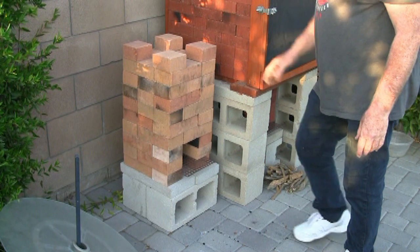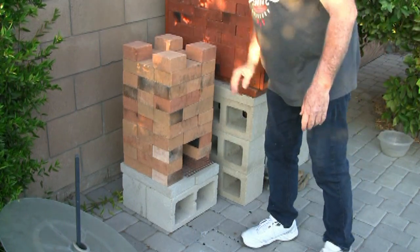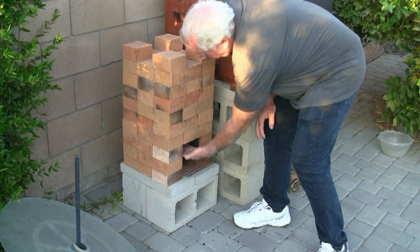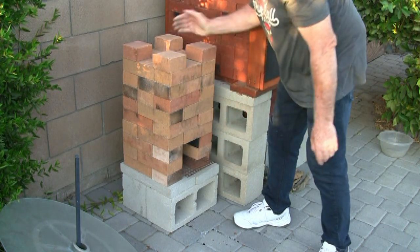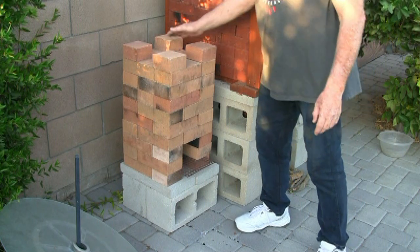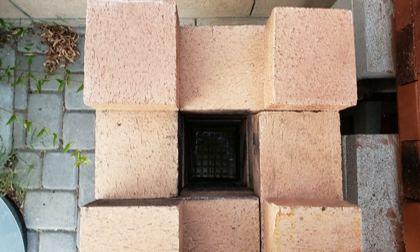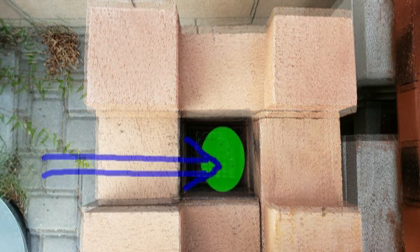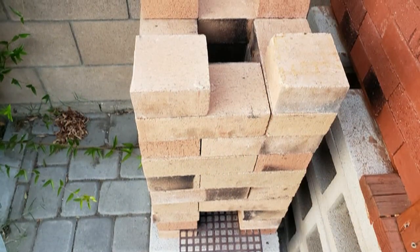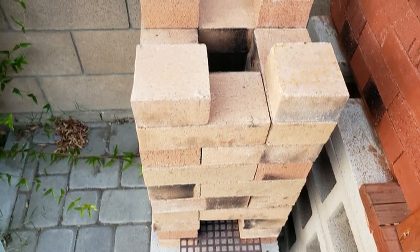We actually have four different parts to the rocket stove: the first being the air intake, the fuel intake that's above the grid, and then inside the rocket stove is a fire chamber. That's where all the magic happens — where the wood burns hot and clean. And then we also have the chimney or exhaust where all the fire comes out.